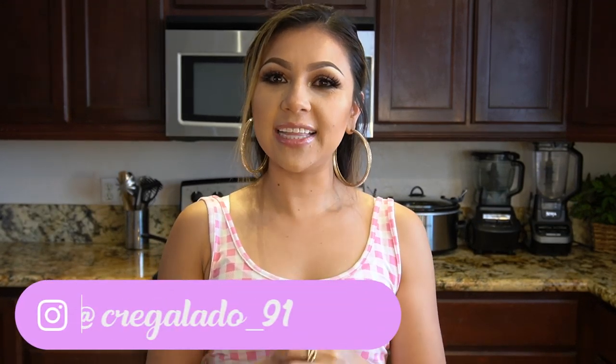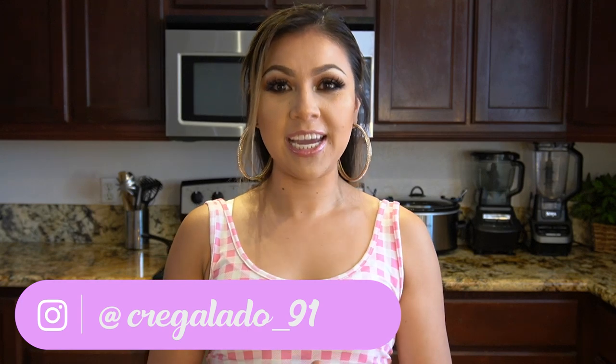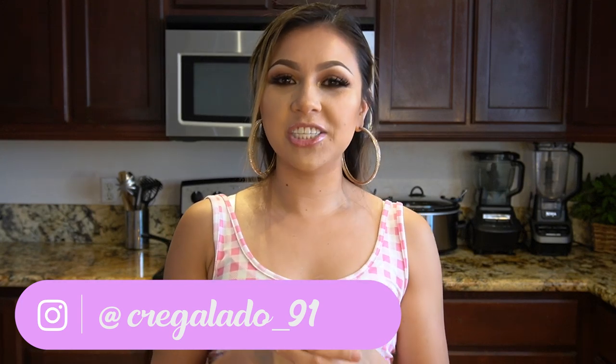Hi guys and welcome back to my channel. Today I'm going to show you guys how to make gorditas stuffed with ground beef and red chili. In case you guys want to learn how to make these delicious gorditas, just stay tuned and I'll show you how.